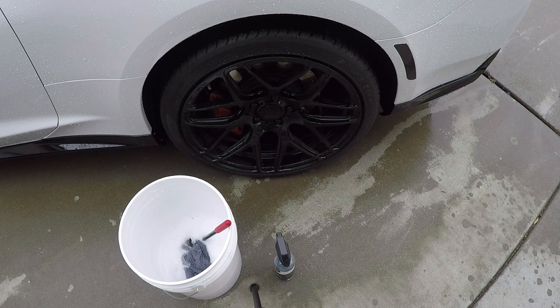Keeping your wheels clean, no matter what the finish, color, anything, needs to be done with proper tools, so that way you don't scratch or ruin them.